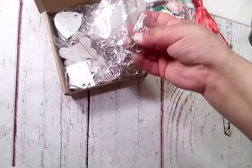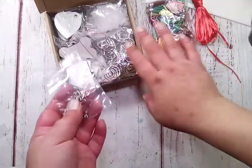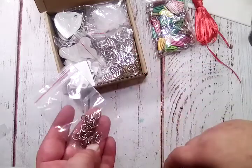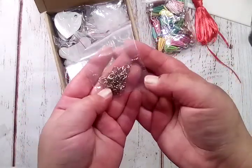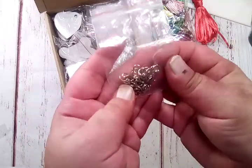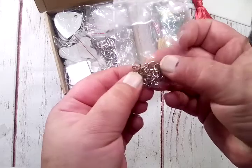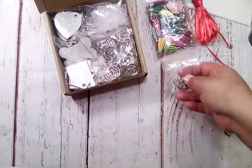These are jump rings — not the thin ones. These are some heavy-duty, thick jump rings. You can see that they're not like thin jewelry ones. So you will need pliers to put these together.